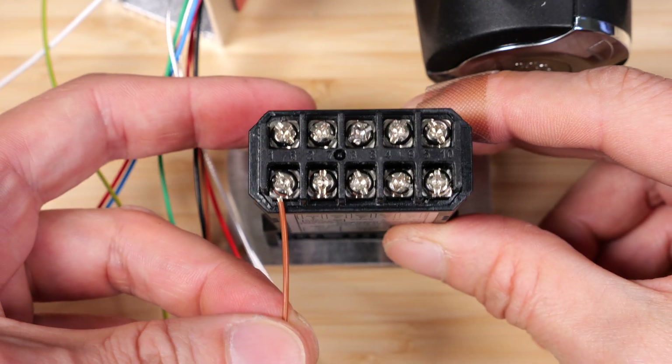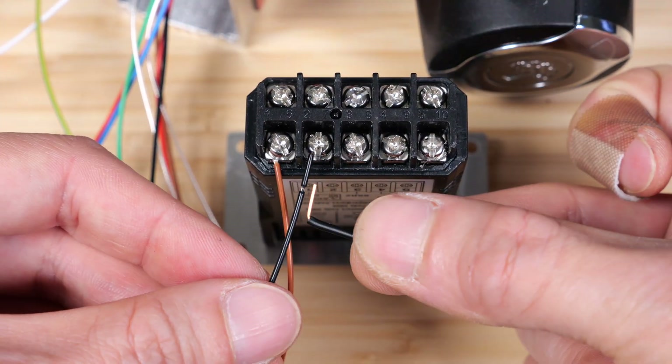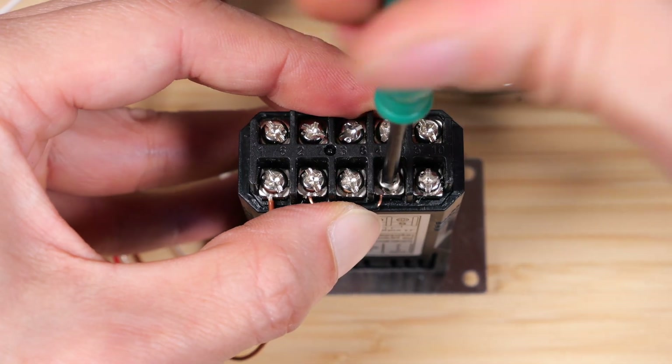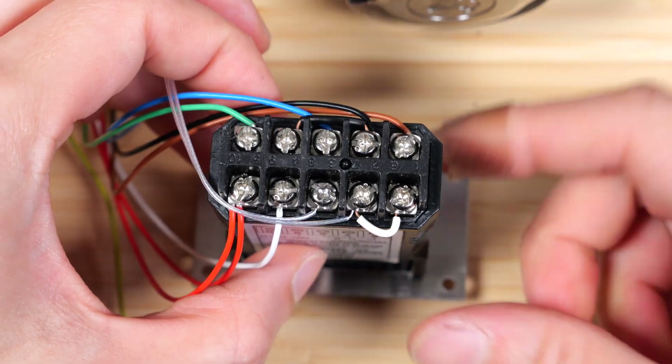The second connection is black and we've got to put two cables in there and jump from position two to four. Close up position four and do the rest. All connected.